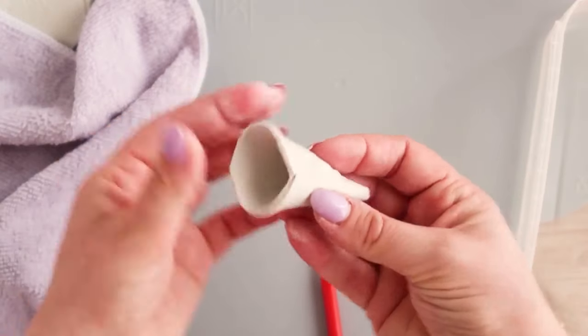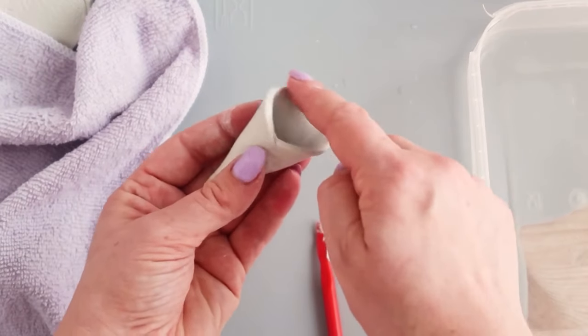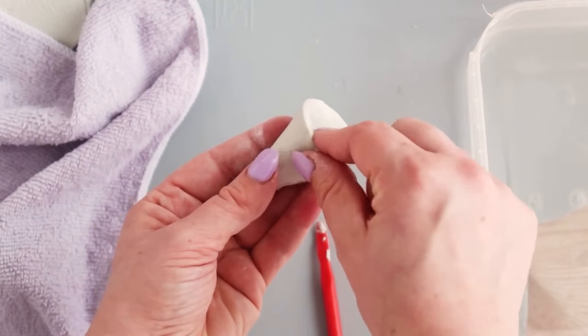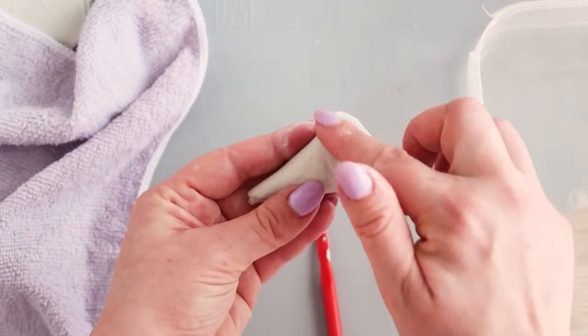We're now going to smooth out the larger base of the cone. Using your finger and a little water or the damp cloth, smooth around the rim. Flatten any rough parts and gently curve excess clay inside the cone.